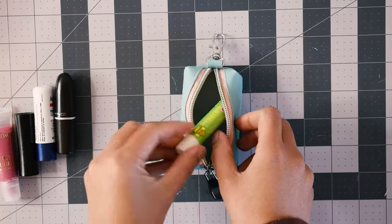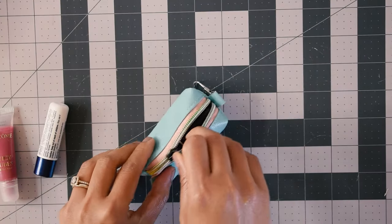Hello everyone, this is Yoann and welcome back to a new video. Today I've got a cute little project to share — we're going to make these lovely lipstick pouches. These are very handy to keep your lip products, be it chapstick, lipstick, lip balm, or lip gloss — you name it.